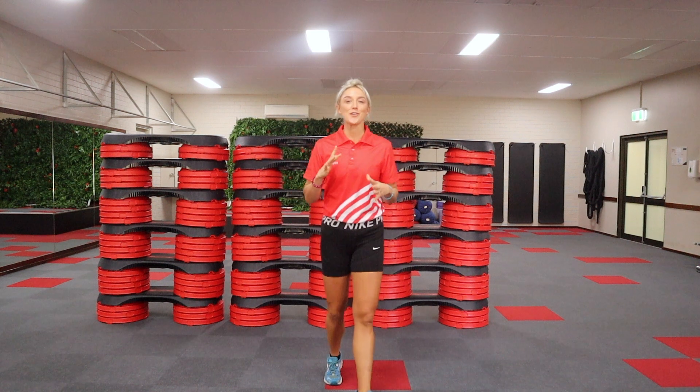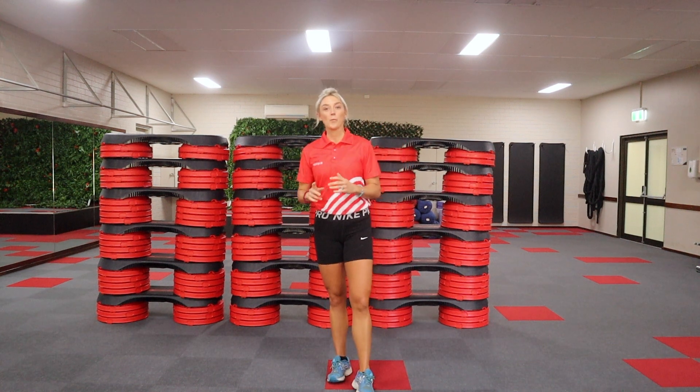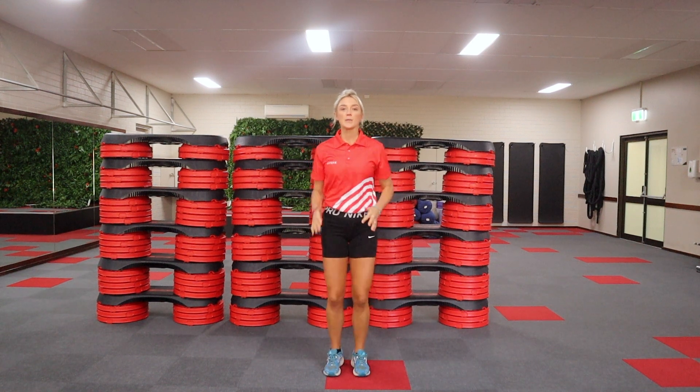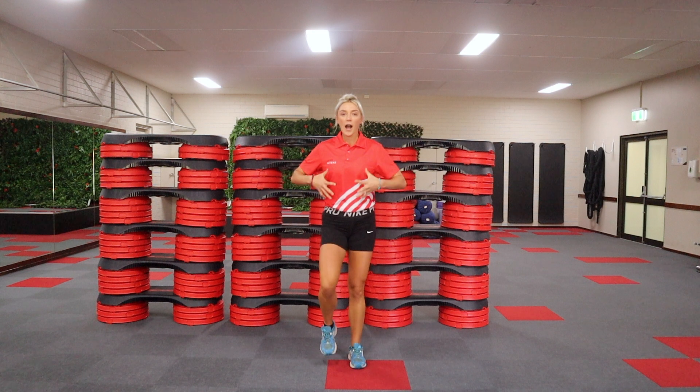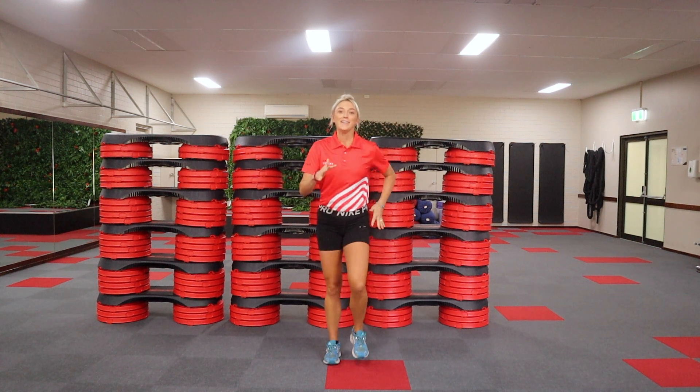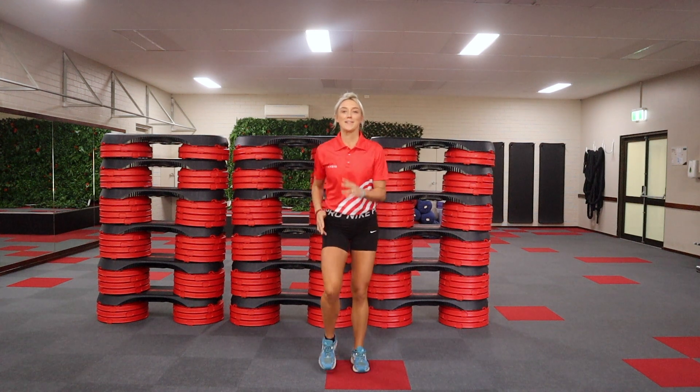Hi, I'm Michaela. I'm going to take you through around about a 4 minute warm up that you should be doing before every exercise. We're going to start by just walking on the spot. We're going to get our entire body warm by the end of this warm up, but we're going to take it slowly. We're not going to jump straight into it.